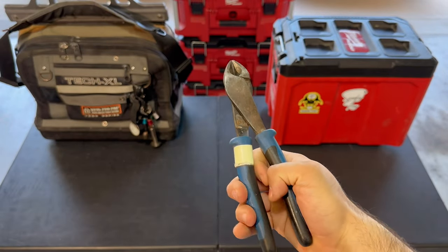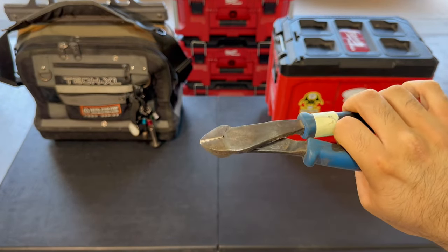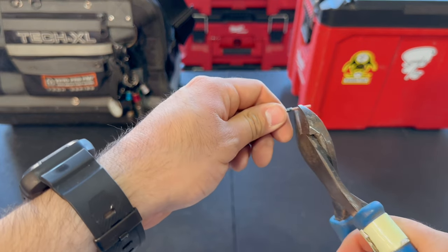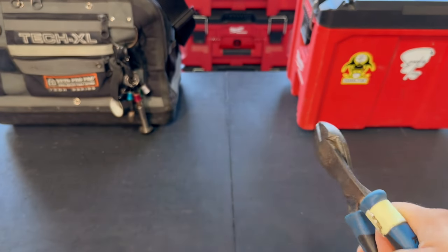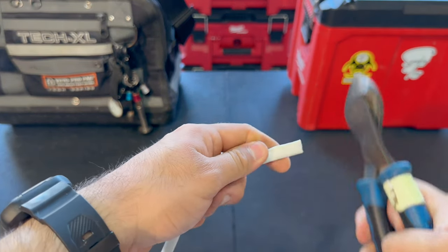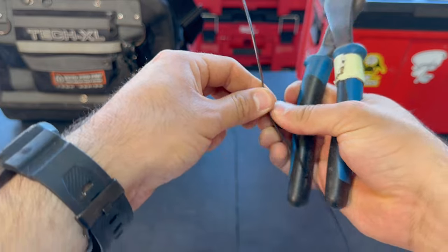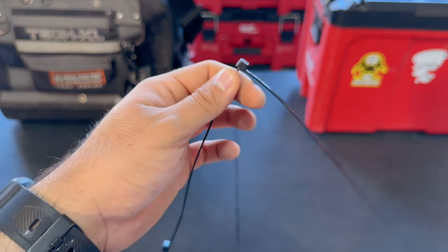Next, we got some side cutters, also known in the field as dykes. These are going to be used to cut wire, tie wire, and zip ties — we use them to cut a lot of things. By now you've probably seen a pattern: a lot of these tools are Klein tools. Those are just like the OG — when I first started in the trade, they told me these are the Cadillac of tools. Klein is known for their electrical tools, but there are definitely newer brands out there: Racketeers, Ideal, Southwire. There's a bunch of different brands, but I have a lot of Klein hand tools specifically.